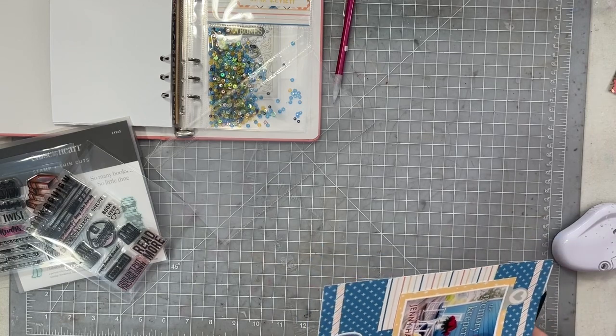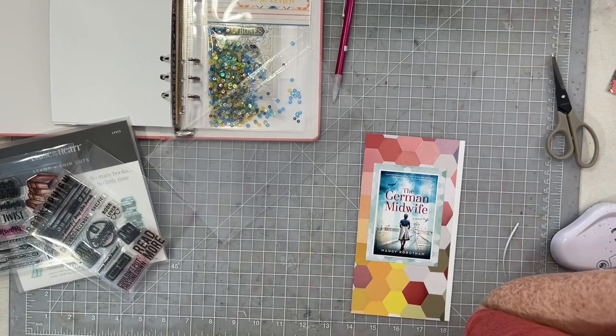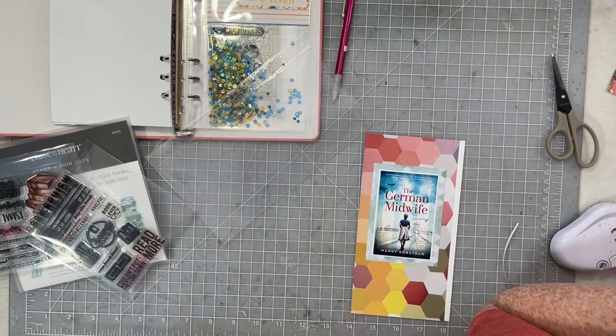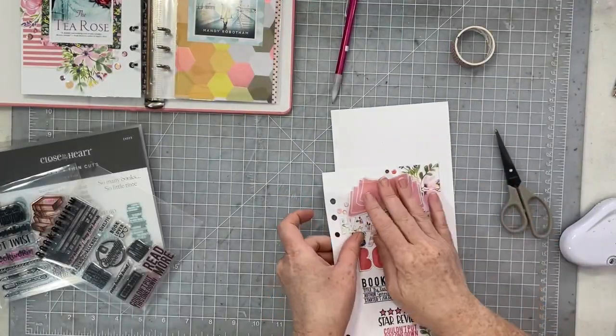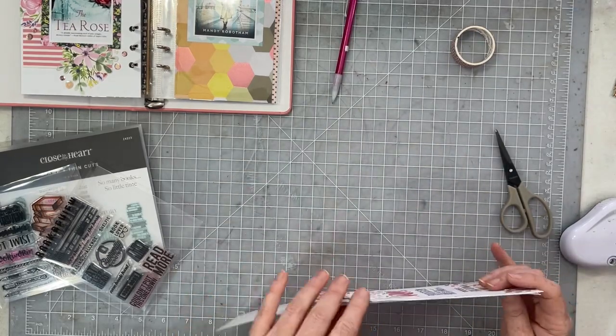I am adhering it to the page behind it just to keep it from shifting — that's just what I've started doing with my LifeCrafted albums, and I like the way things kind of stay together that way. Next up you're going to get a sneak peek at a project that won't be on my channel until late January.